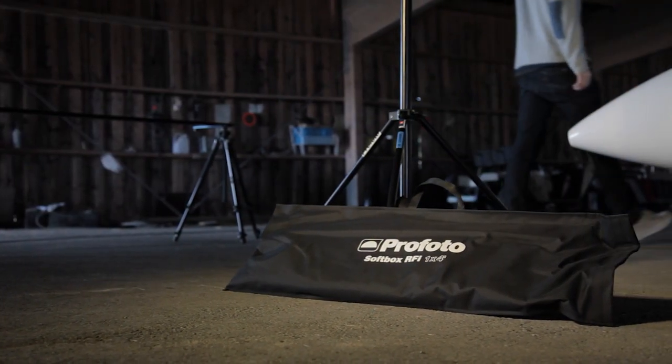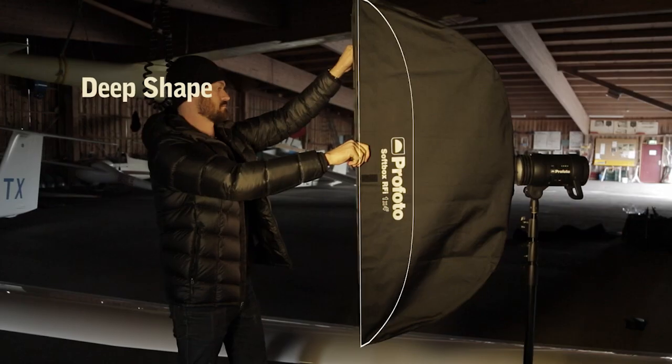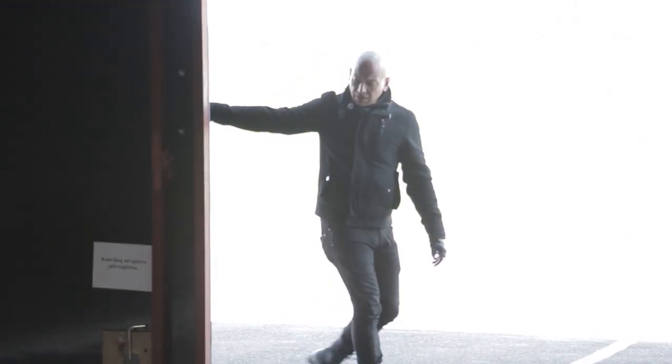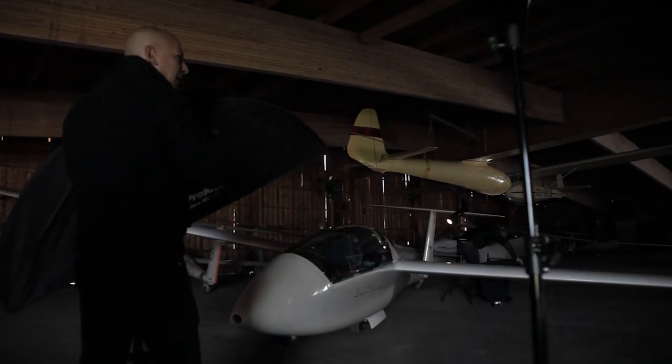The reason I'm using RFI strip softboxes is because they have a deeper shape than normal softboxes, which gives me a much deeper, more intense light — which is what I love — and I'm using them in different ways as well. What I'm doing on this glider is trying to keep it quite dark while getting nice, crispy, very thin highlights that give me the edge and the shape of the actual cockpit.